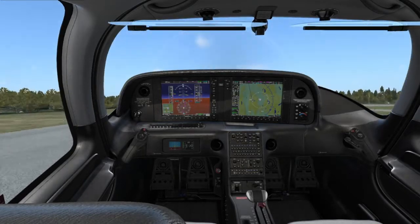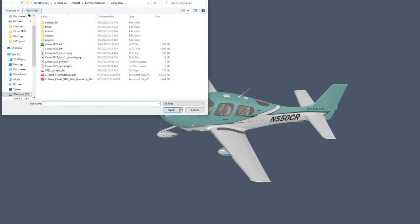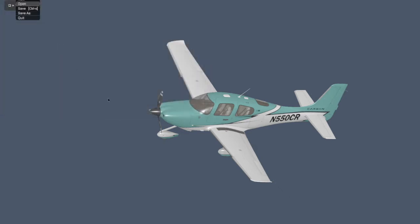Now let me show you how to do this. You start by going into the X-Plane 12 directory on your PC and double-click on the Plane Maker executable — not the X-Plane 12 executable. There's another .exe file in there called Plane Maker. Just double-click on that to start it up. Next, go to the File menu and do an Open. Navigate to the folder where the aircraft is that you're interested in, and then open the .acf file for that aircraft like I'm doing right here.